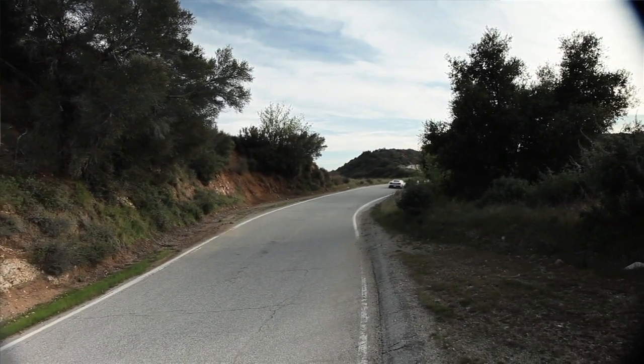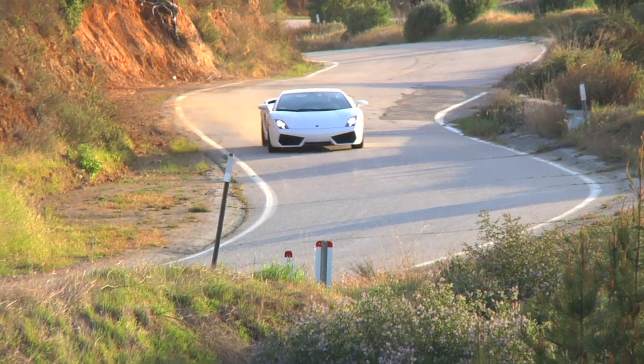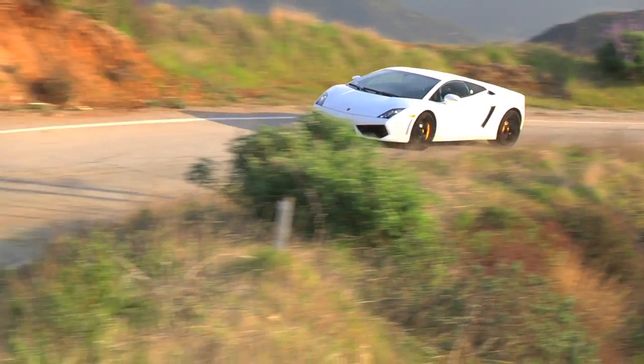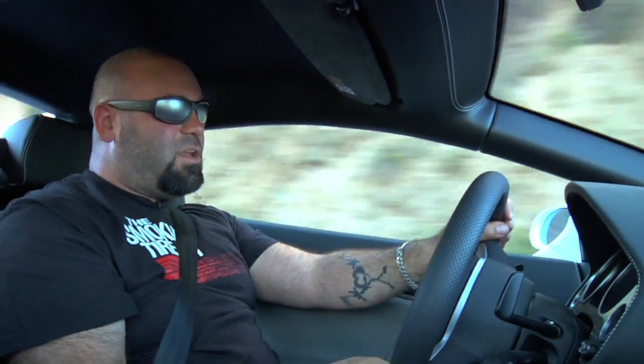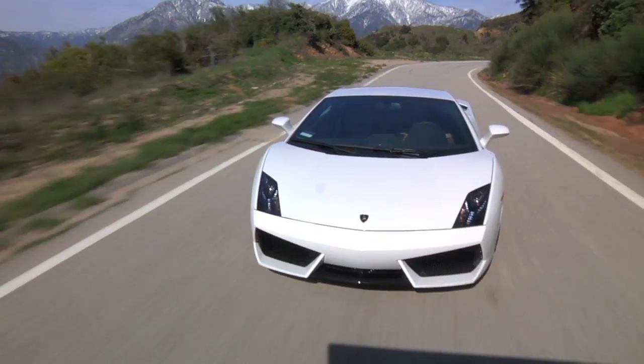This car may be the fastest car I've ever driven. I thought that R8 was fast — this thing is beyond crazy. I don't think I'm going to give it back. This is one car where you run for the border, and you get about 50 feet, and the cops spot the white Lamborghini, and you die in a hail of gunfire, and it was worth it.